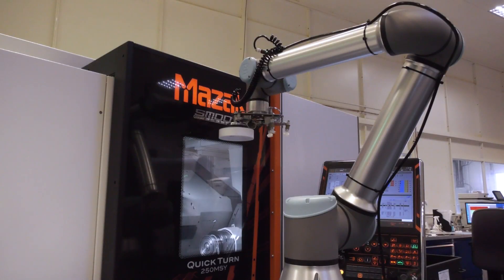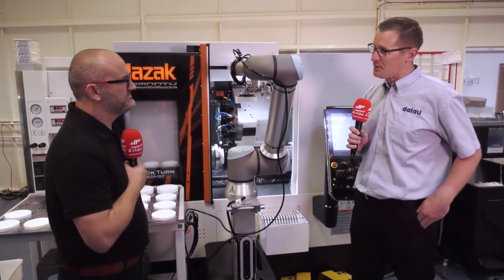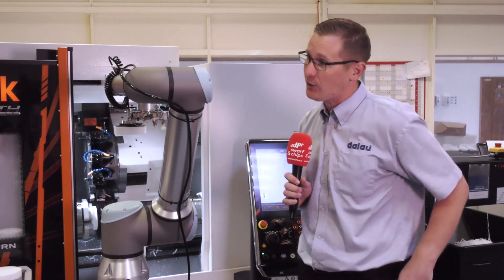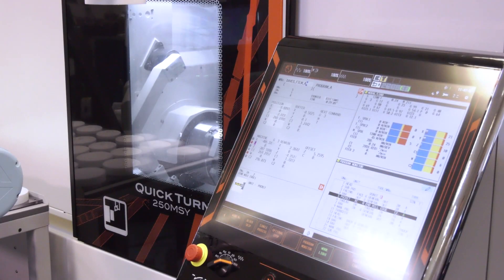This was integrated with the help of Mazak. There are some extras on the machine to allow you to automate your process. Because we're dealing with plastics, we have to have a very soft and deft touch with all of our components — no scratches, no tags, nothing. So we've actually had a vacuum chuck fitted on the back of this lathe, along with an automatic door and a very sensitive pressure control system on our hydraulic chucks as well.